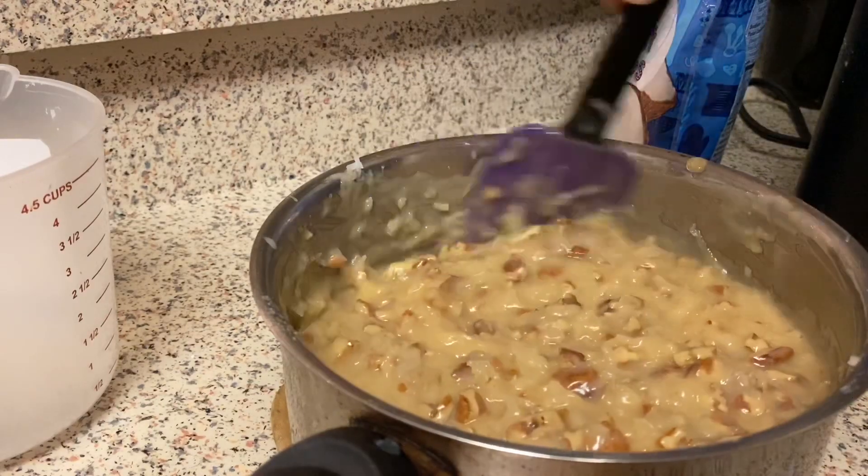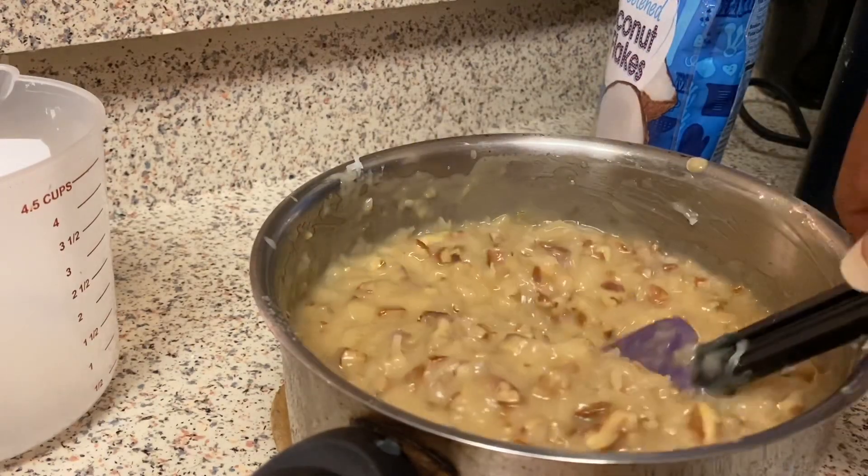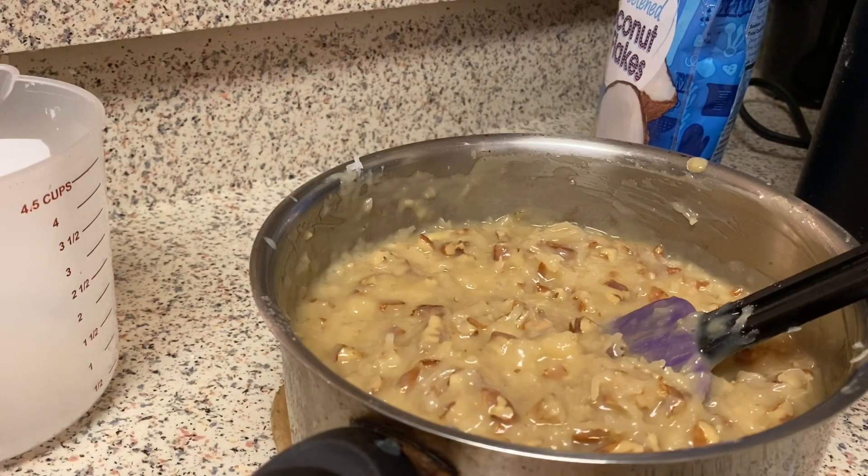I love red velvet as well — I was going to make a red velvet cake but I decided I wanted German chocolate instead.